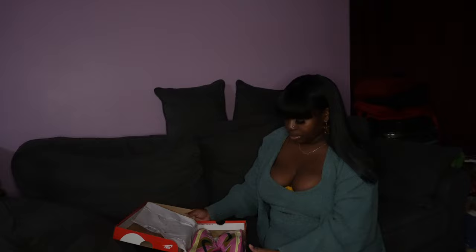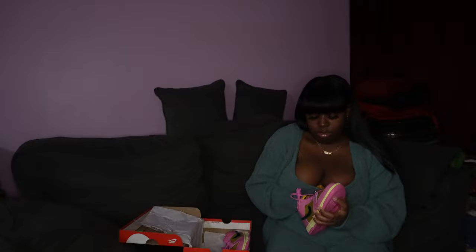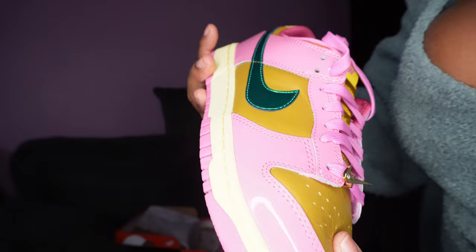I'm going to do a little try-on for y'all. This is my first time trying them on for you guys. I love that they have the gold Nike on it. You see this gold Nike? That is so cute. This is like a weird gold color, and I don't know what color this is, but it's cute. It's like a teal — a chrome teal color. But let me try it on for y'all.